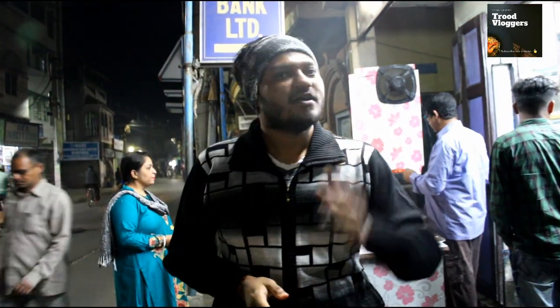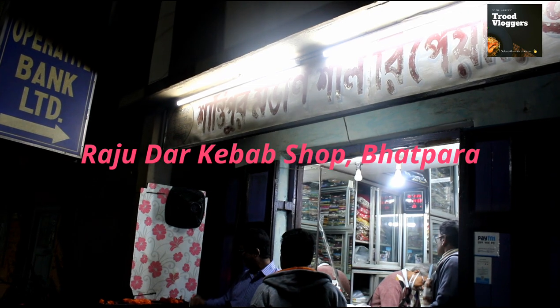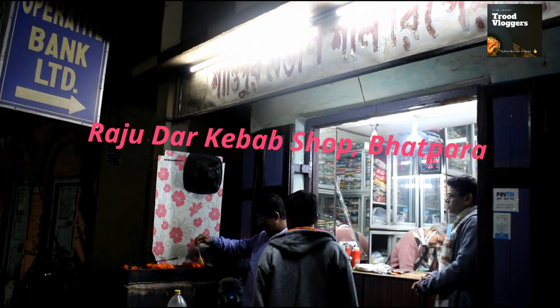This is a beautiful place where we are going to eat. Guys, we have seen our Nanabari. This is the flavor of our biblin.